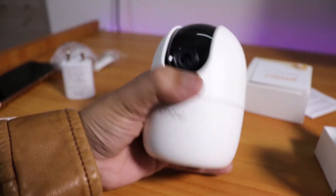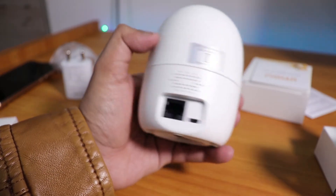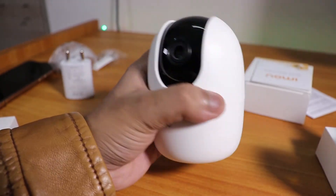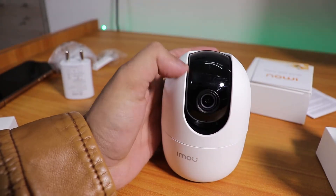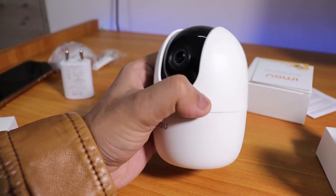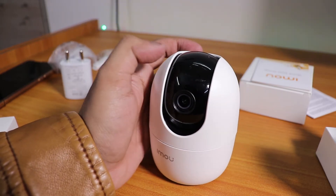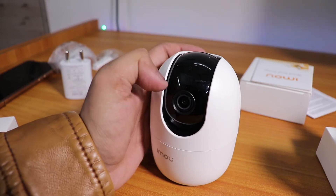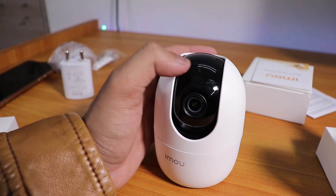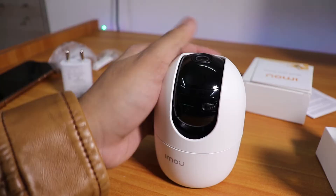This is how the camera looks — it kind of looks like the Xiaomi camera. It has a LAN port on the back and a USB port to power it. My package had some scratches since it was couriered by DGDC, but the camera itself rotates 360 degrees and is also tiltable up and down.